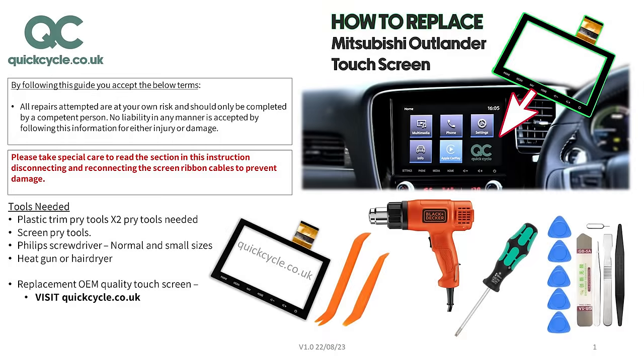The following tools are required to replace the touchscreen digitizer on your Mitsubishi Outlander: a set of automotive trim pry tools, screen pry tools, standard and small-sized Phillips screwdrivers, heat gun or hairdryer, and a replacement OEM quality touchscreen. If you need any of the required tools or OEM quality parts from QuickCycle, please check the description on this video for all products you may require.